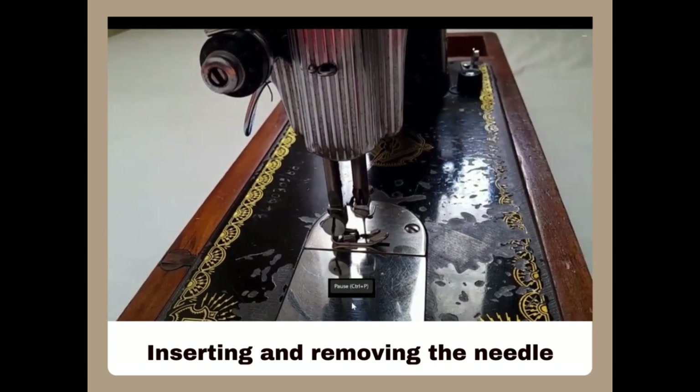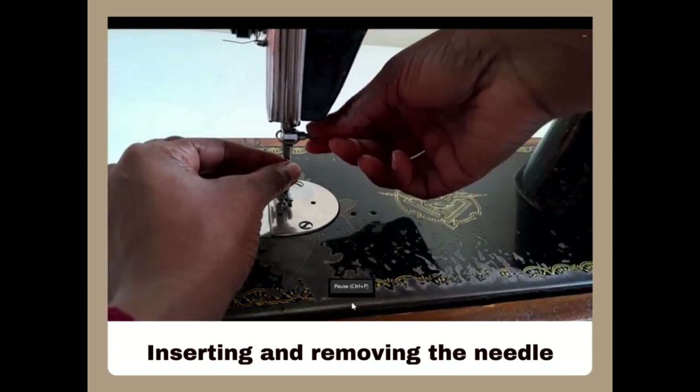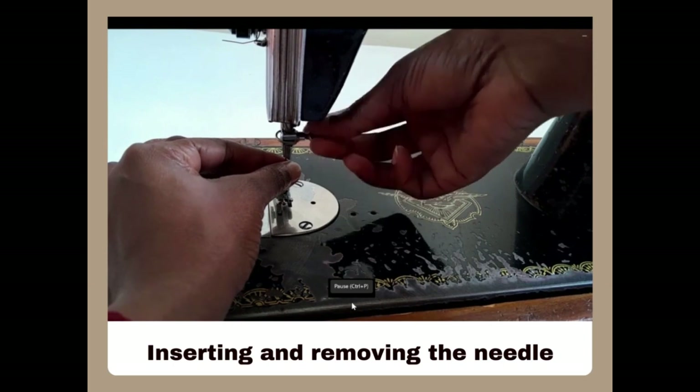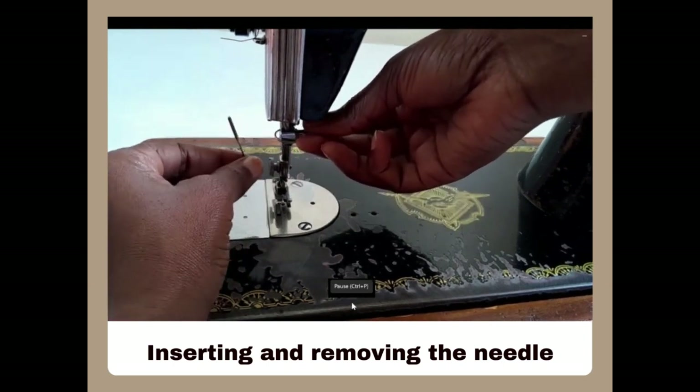Move the wheel to ensure the needle is not hitting on anything. When you want to remove the needle from the machine, you lift the needle bed by moving the wheel, then hold the needle with one hand and the clamp on the other. You loosen the needle clamp and when it's loose enough you remove the needle.